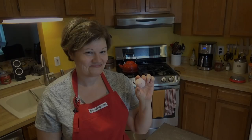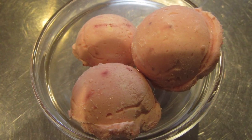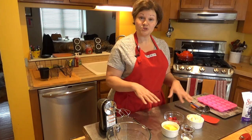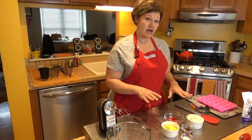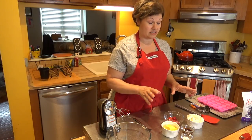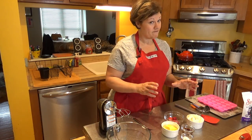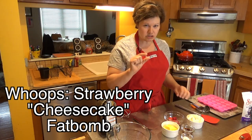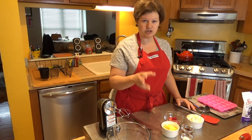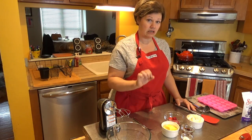Today we're making a strawberry cheesecake fat bomb in my low-carb kitchen. This recipe comes from a great site called the Keto Diet App — I'll put a link below. The lady who runs the site does a wonderful job with different recipes. I'm making a slight tweak to her strawberry cheesecake fat bomb because I don't like to use as much sweetener, but I'll link directly to her recipe so you can see how she does things a little differently.